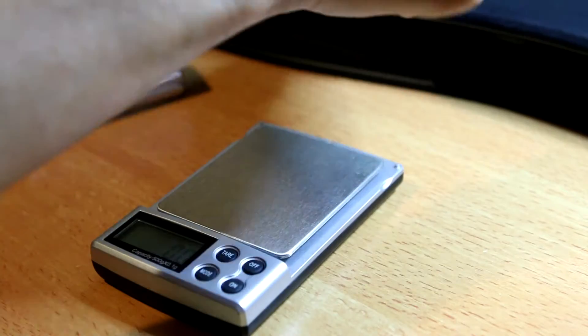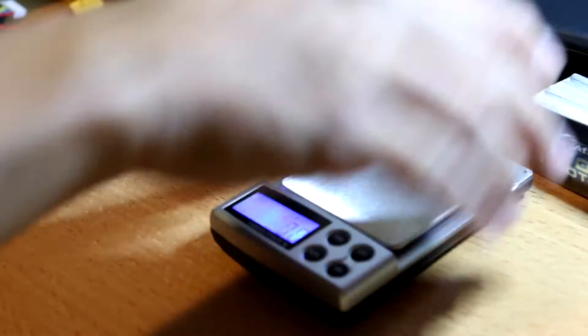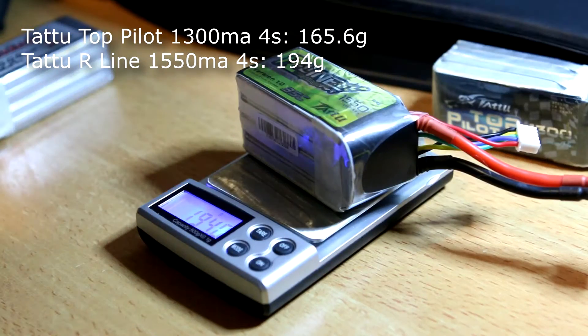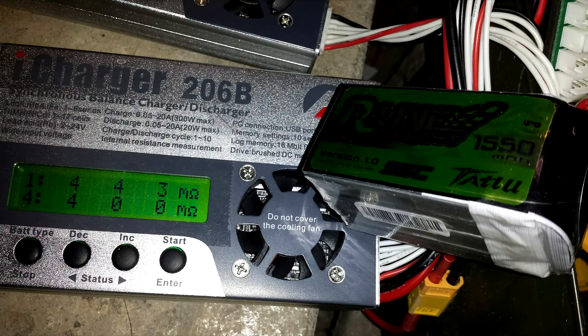First up is the Top Pilot — it's 165.6 grams for the 1300, which is fairly average. The internal resistance on the Top Pilots is not bad considering how much I've used them; I've been racing with them all summer. The R-Line, remember this is 1550, is 194 grams — kind of heavy even for 1550. But keep in mind it's 95C, and higher C-rating batteries typically do weigh a bit more. The IR for the R-Line is pretty impressive — look at those numbers, they're pretty low.